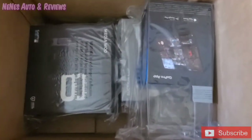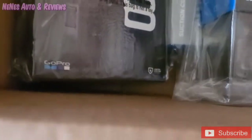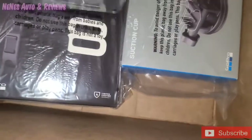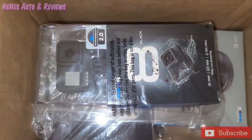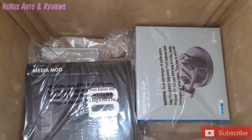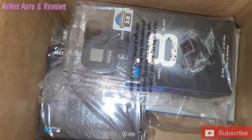So I got all this gear just for the channel. First and foremost, the main course right here — let's turn this light on — I got the GoPro Hero 8 Black. So we got that right there. Scrumptious. Hopefully this is everything I hoped it to be.